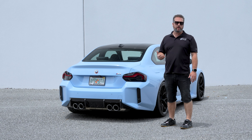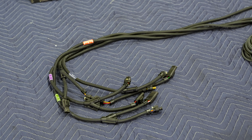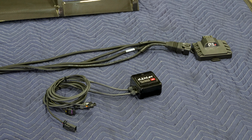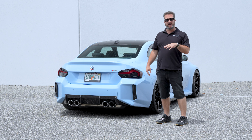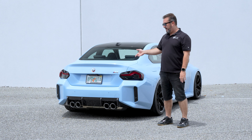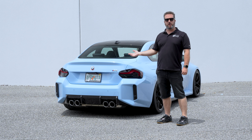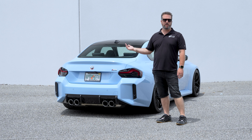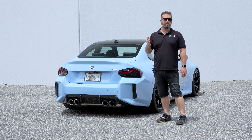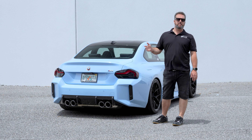So to recap everything that we've done for this episode with the G87: we did the carbon fiber M Performance Diffuser, which looks super sick — gets rid of more of the black plastic and really makes the back end look more like the G80 and G82 cars with the carbon pack. We did the Dailler piggyback unit, an ECU piggyback that plugs into the OEM harness and gives us just over a hundred horsepower. We're going to be taking the car to the dyno with all the current mods, and we're also going to be adding the Eventuri intake, which is on the way.